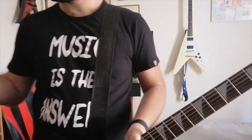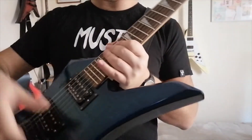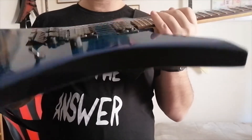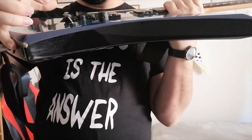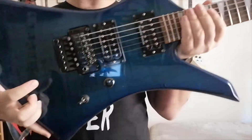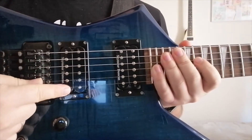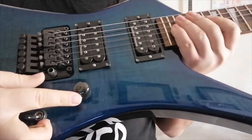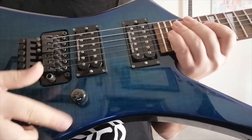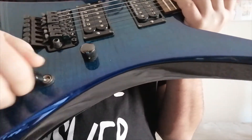Rosewood fretboard. I've got Elixir nines on it now. Classic body — I love the Explorer-style bodies. This is a licensed Floyd Rose Jackson tremolo system, double locking tremolo. Moving on to the pickups: TB-4 Seymour Duncan at the bridge, SH-2 Jazz neck pickup. Just a volume pot — I replaced the original Alpha pot with a Duncan 500k pot — and a simple three-way switch.